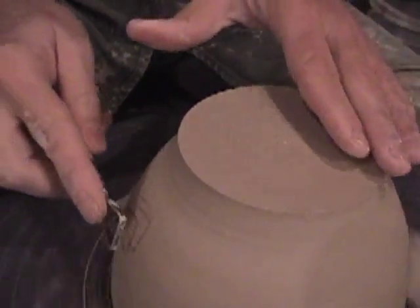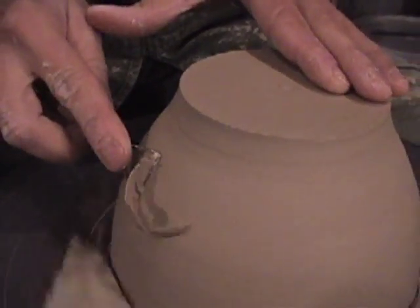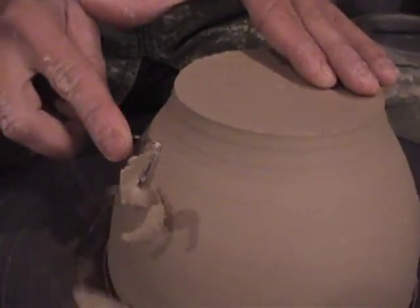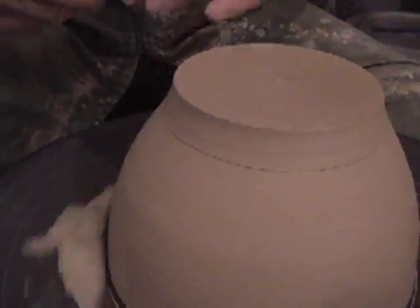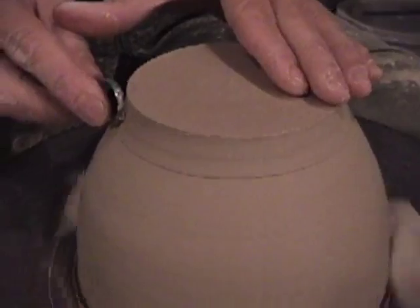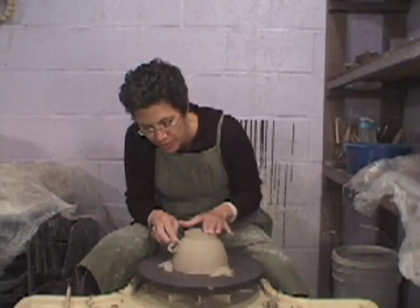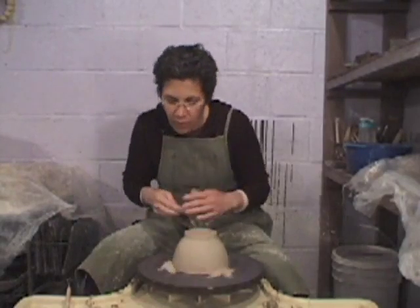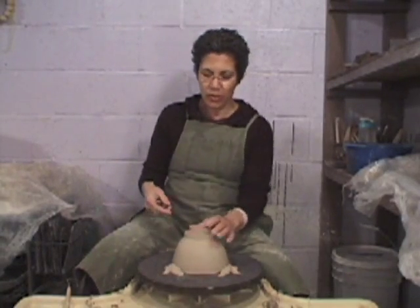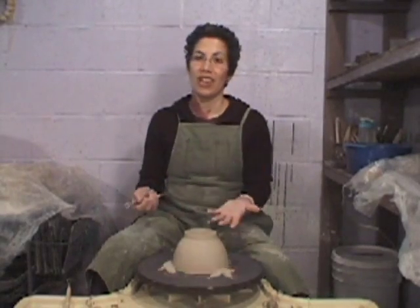Now these curved areas, I actually find it a little more advantageous to come in with the flat side. And in flat areas like this, I find it better to come in with this rounded side. So every form is different — it's going to call for a different foot — but you'll also find that certain forms just come very natural to you.